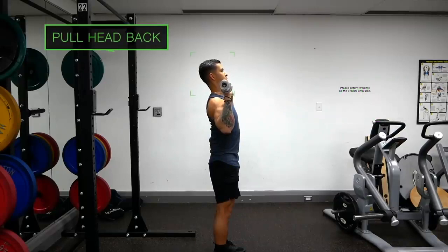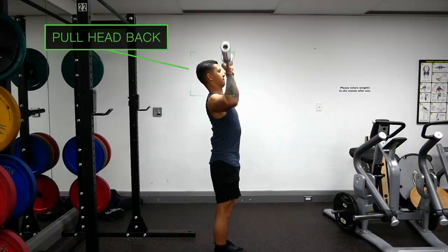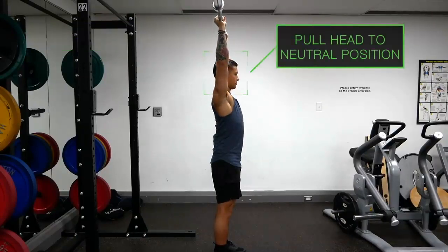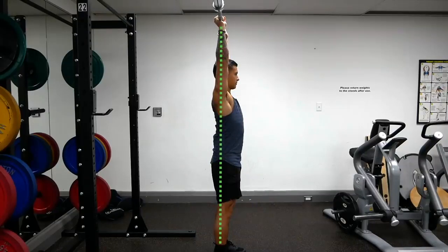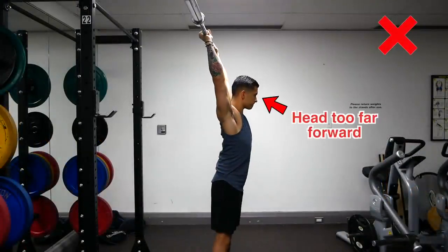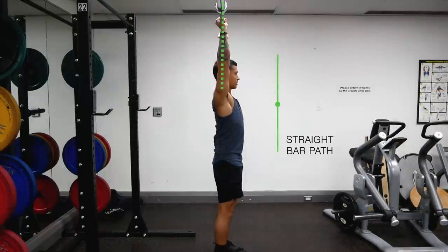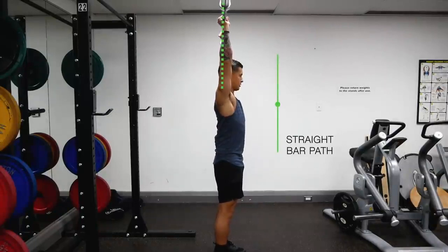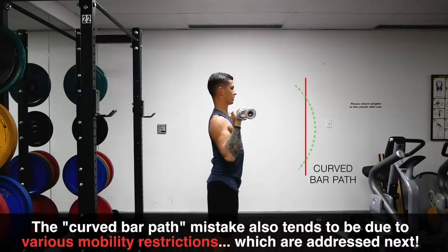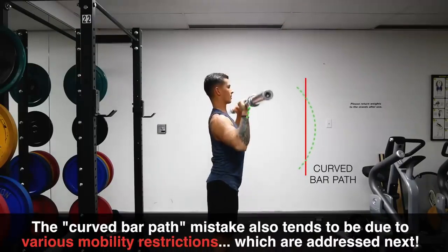You also want to pull your chin back such that the bar is able to travel straight up as you begin to press. Then, as the bar passes the top of your head, you pull your chin back forward into its neutral position, such that at the top position the bar is positioned directly over your shoulders, hips, and feet in a straight line. Avoid excessively sticking your head forward and avoid positioning the bar too far back. Focus on moving the bar vertically to keep your center of gravity optimal. Keep in mind that this mistake may also be due to various mobility restrictions, which will be addressed in the next mistake.